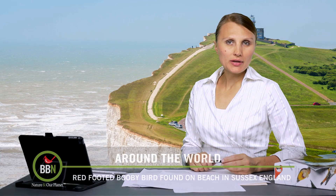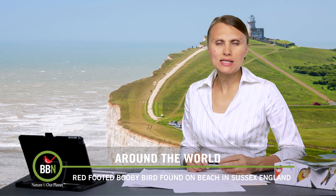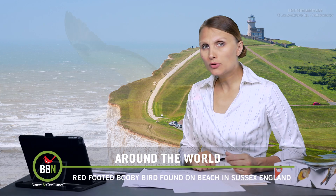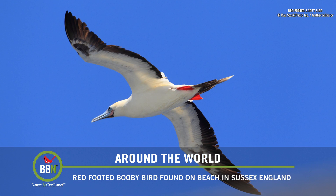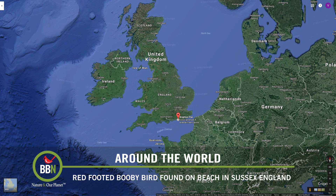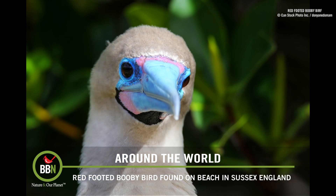You've probably heard that hurricanes have a tendency to displace animals all over the world. This might explain how a red-footed booby ended up in Sussex, England — that's about 10,000 kilometers or 6,300 miles from its home, the Galapagos. The bird was really exhausted and is now in a shelter being taken care of.